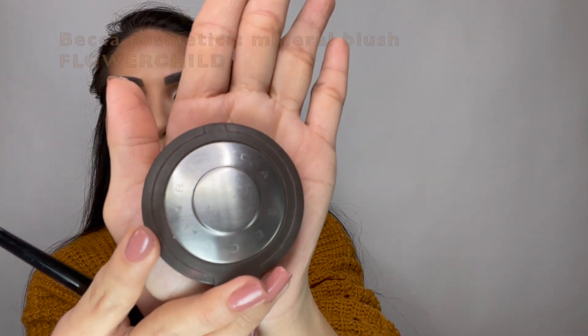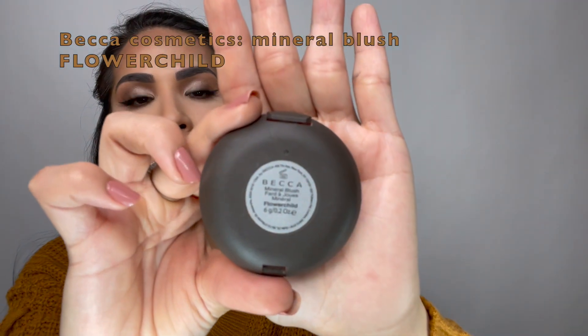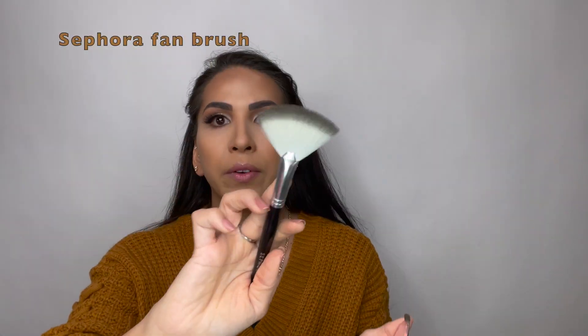Now I am going to go ahead and apply my blush. The blush I am going to use is from Becca in the shade Flower Child, and I'm using the fan brush.